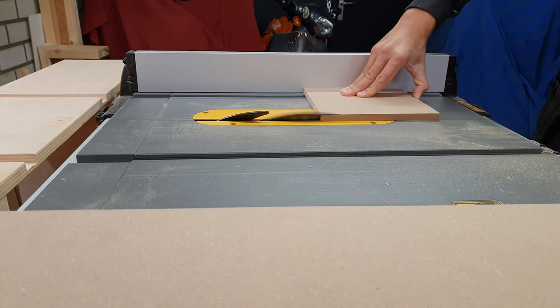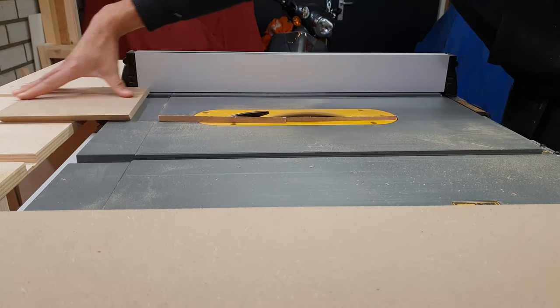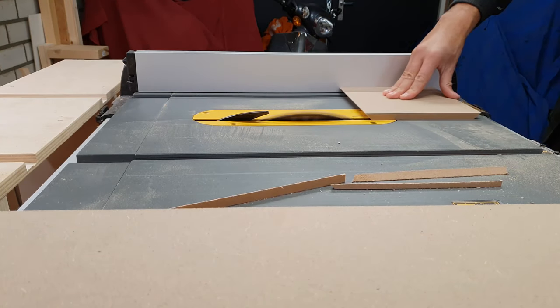I ended up making a base that had an interchangeable top — one that included the metal plate with the rod for the stone, and the other is flat and can be used when the stone is replaced with something else.